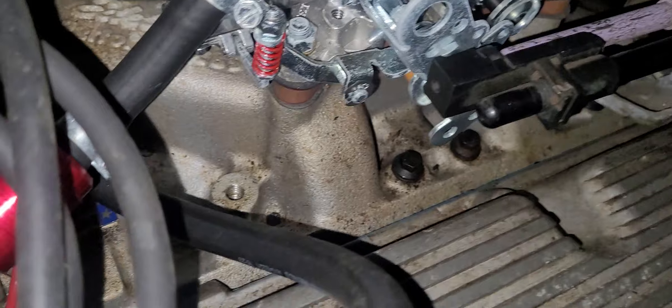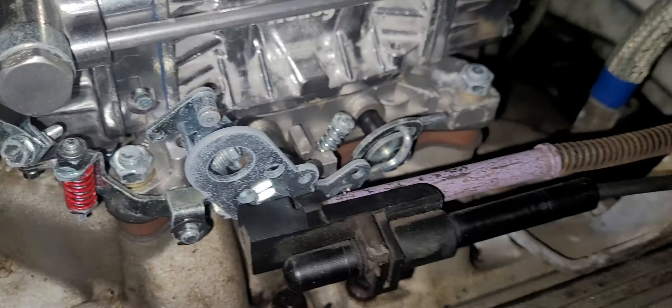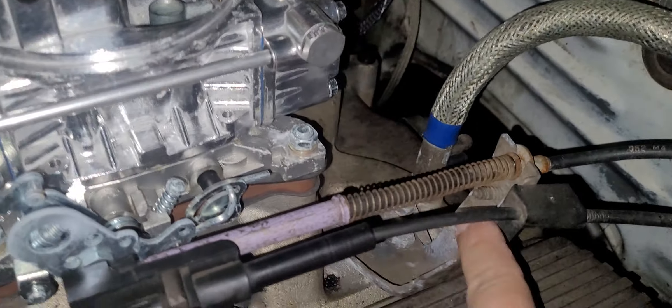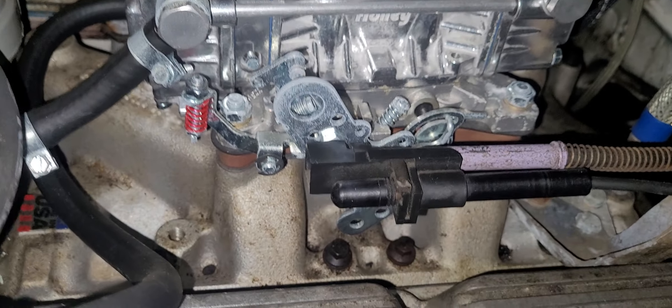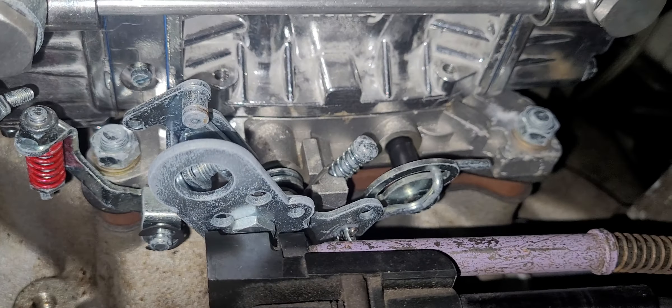This is the stock throttle, and again, when I got it up and running, I'm pretty sure I just kind of bent that a few different times until I got it just right. Hope it helps.